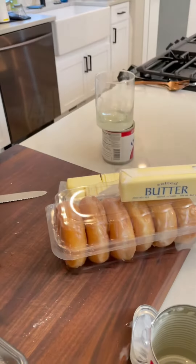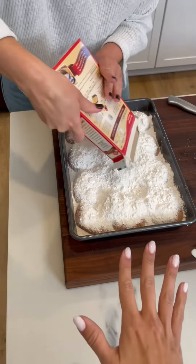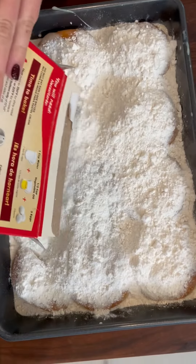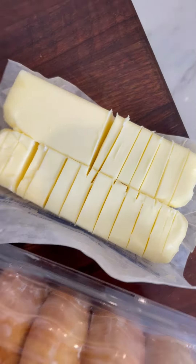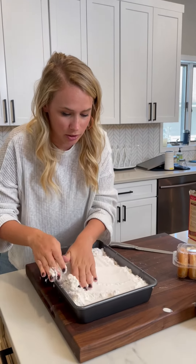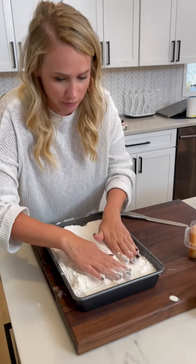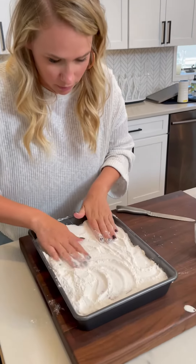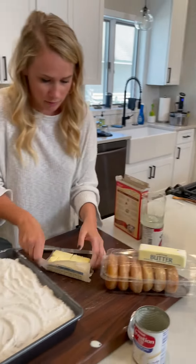It looks really good. You're not mixing this — you have to move it with your hands so that it gets a good even spread. We're just spreading it, not mixing it, because if I don't spread it then it won't be evenly covered.